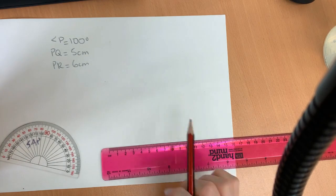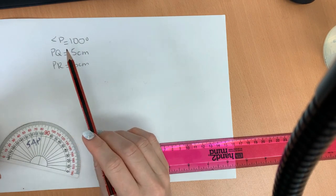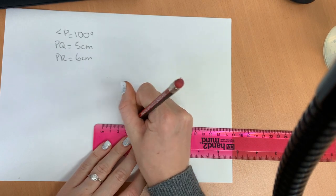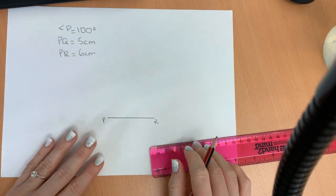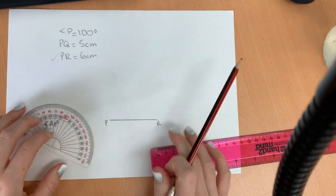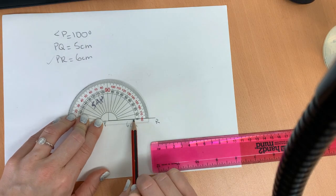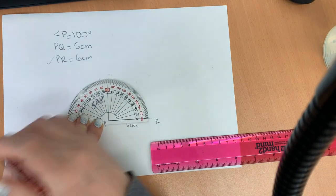Here's how you draw a triangle if you're given the angles and the sides. This triangle is going to be called triangle PQR. We're going to start by drawing a straight line at the bottom using one of the lengths — we're going to use the bigger one, 6 centimeters. I'm going to draw a straight line on my ruler: 6 centimeters. That line is called PR. Next, I need to draw a 100 degree angle at P. I'm going to put my protractor on P, line it up. We can see we're going to use the inside numbers of our protractor — 100 degrees. I'm going to put a little notch right here.